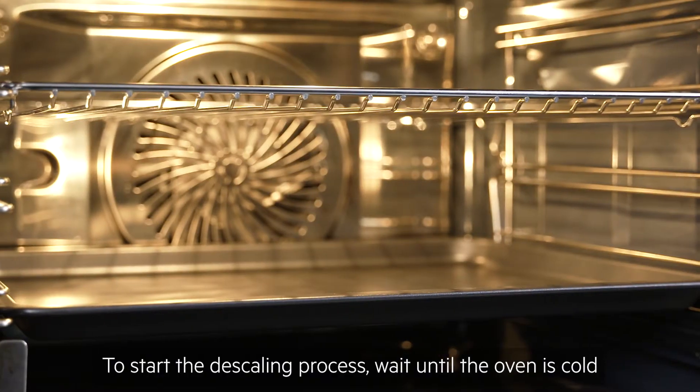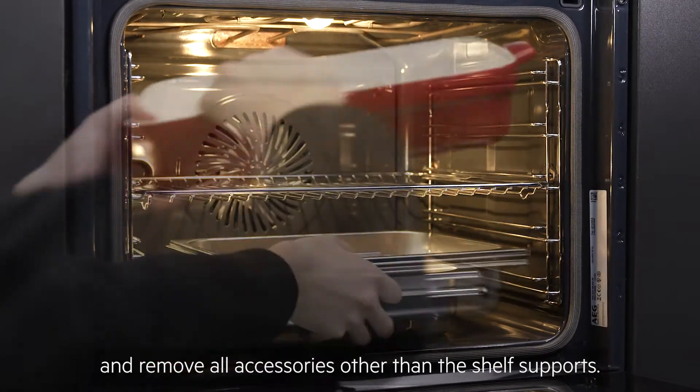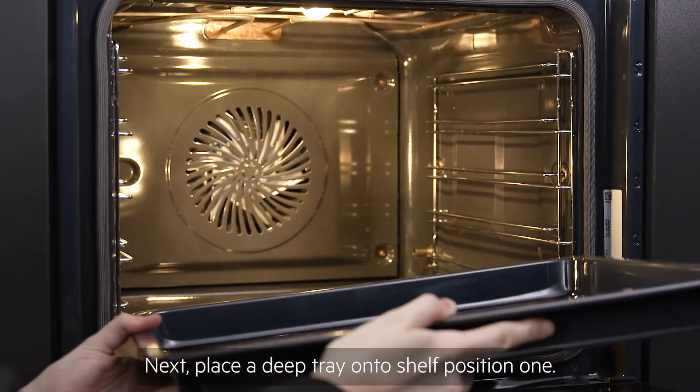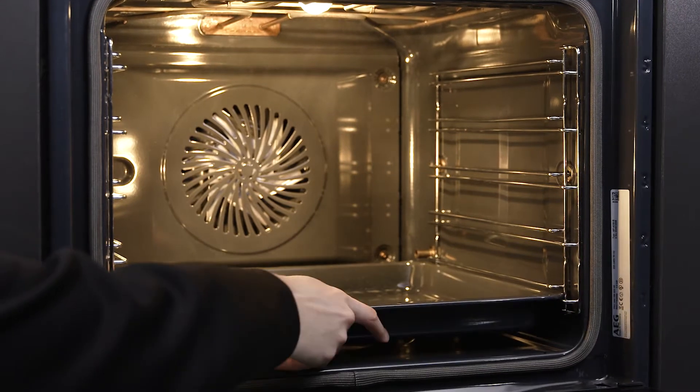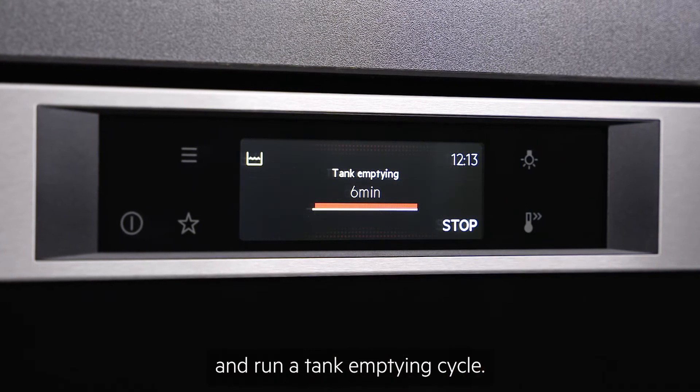To start the descaling process, wait until the oven is cold and remove all accessories other than the shelf supports. Next, place a deep tray onto shelf position one. Enter the cleaning menu and run a tank emptying cycle.